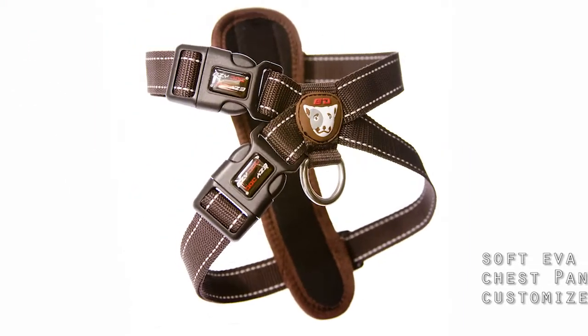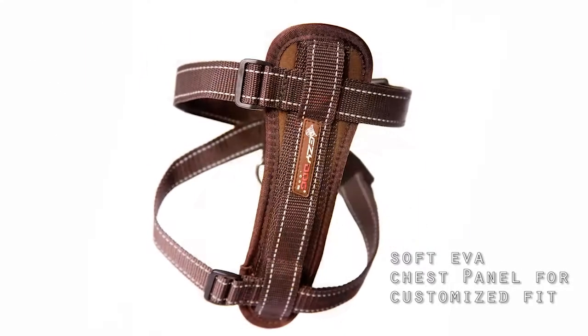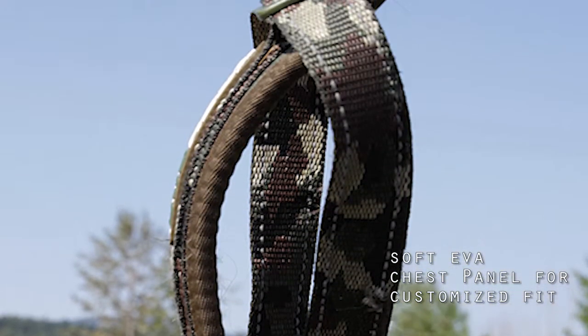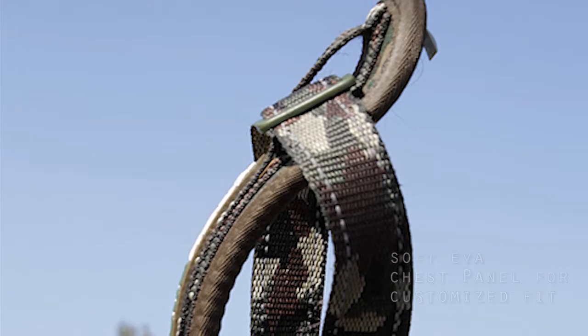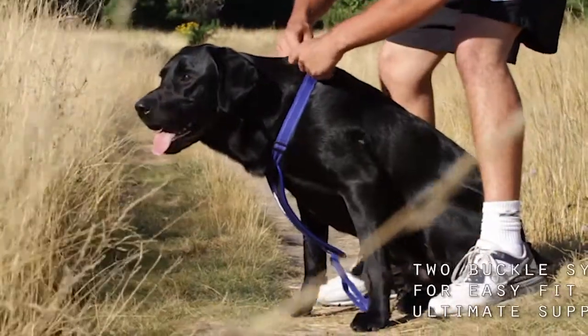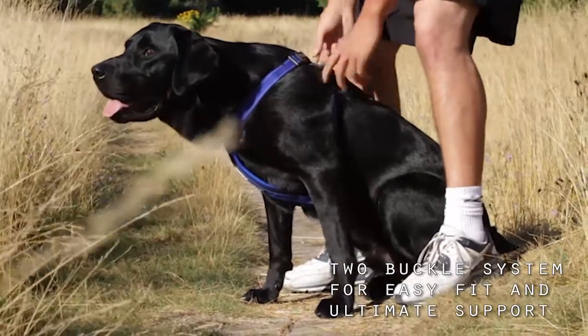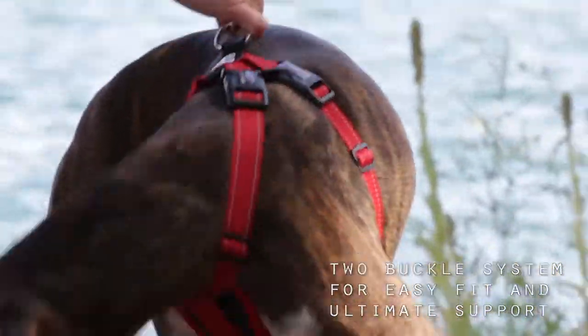The Easy Dog Chest Plate Harness features a soft EVA panel that over time will form to your dog's chest, creating a custom fit. The two buckle system is easy to put on and take off and offers maximum security and strength.